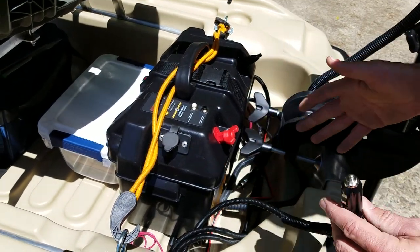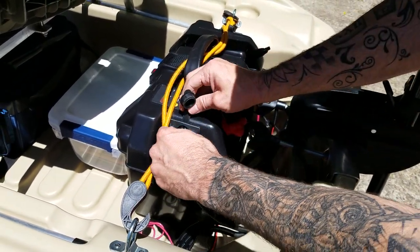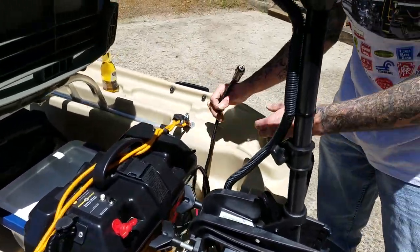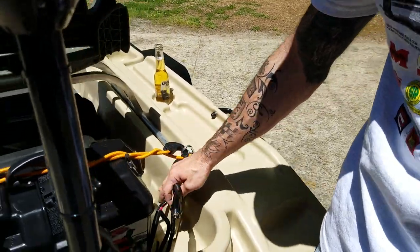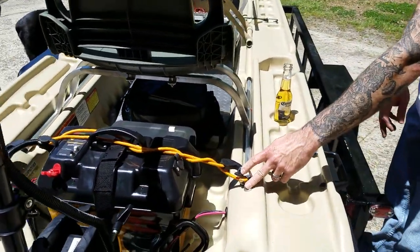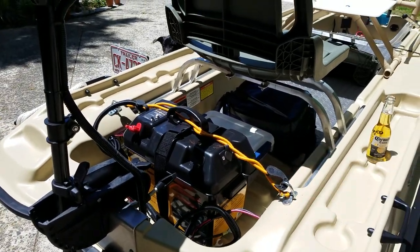As you can see, I got all my wiring done. I've got a voltage gauge up front — this one actually powers the nav lights, stern lights, and flood lights that are going in. I did a little mount here for the battery so it doesn't fly out, just a little extra support.